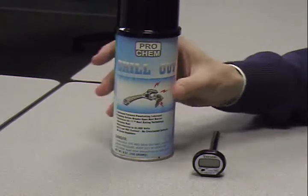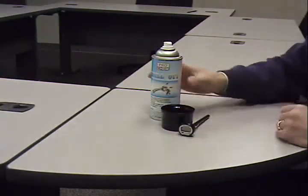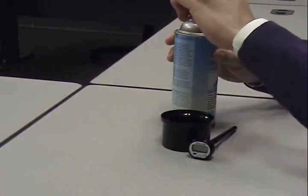What you need to do to complete this — you always need to shake an aerosol before you do a demonstration. So you want to make sure that you shake the Chill-Out very well, then remove the top. On the side of Chill-Out will be a small application straw that you place in the nozzle.